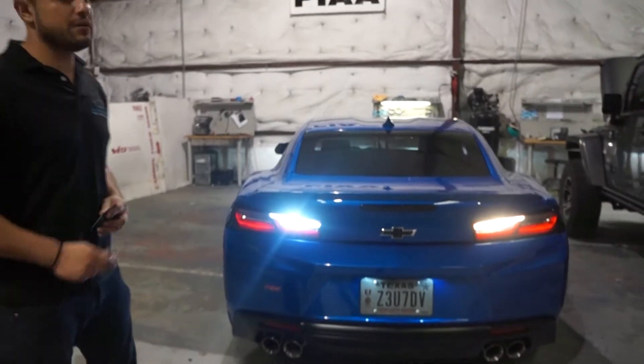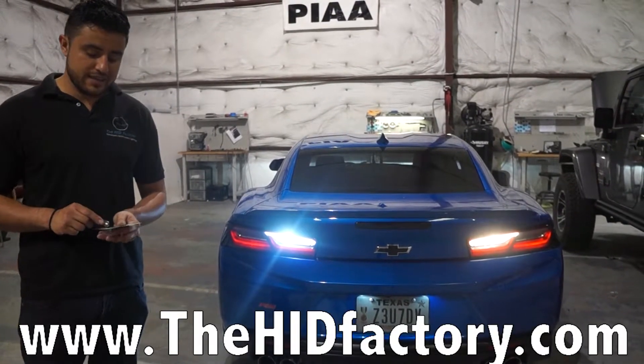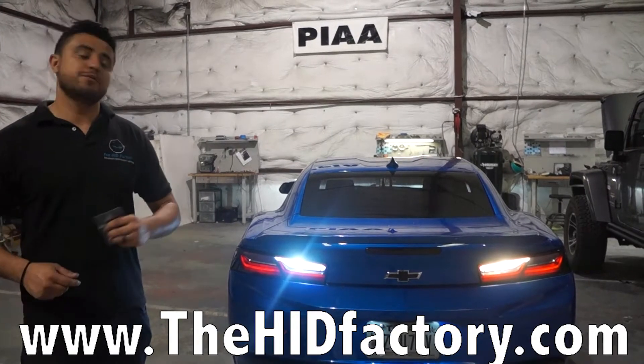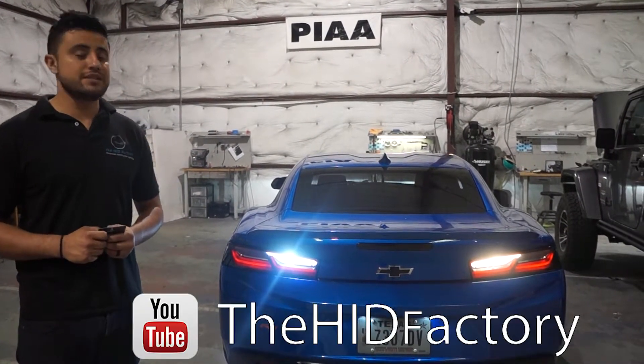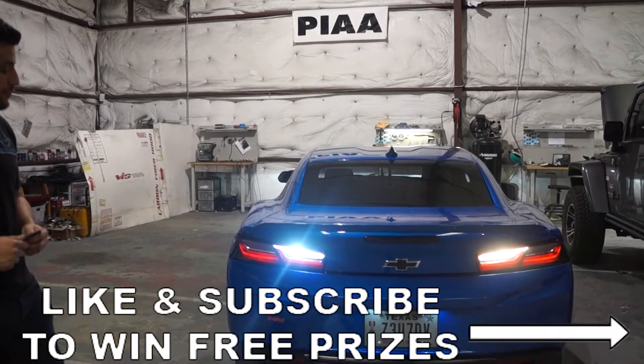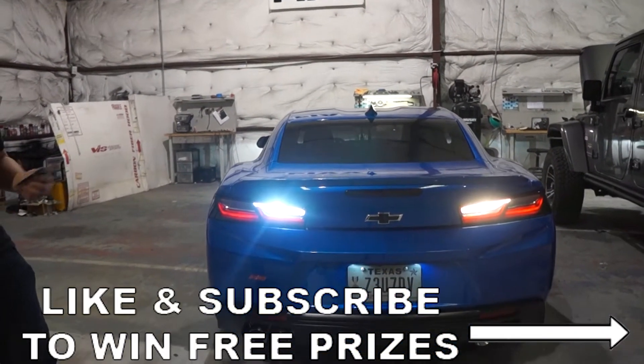And again guys, we sell these for $15 a bulb. We have them online at the HID Factory. If you want more educational videos or want to see if we have your car in here, go online to our YouTube page and subscribe and like to win free stuff. We're giving stuff away — all you have to do is subscribe and like it. Thanks again guys.